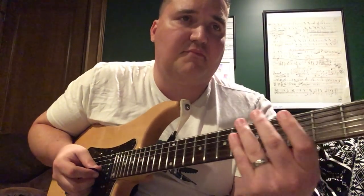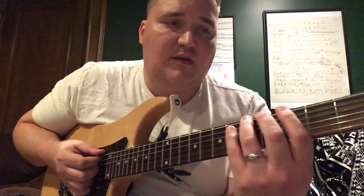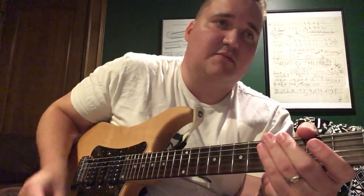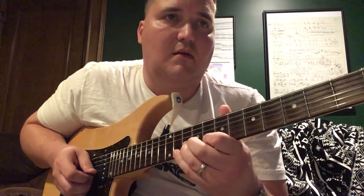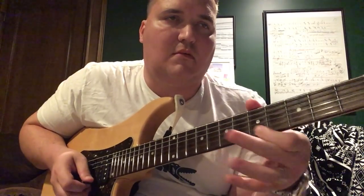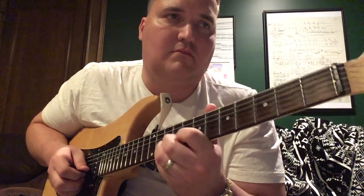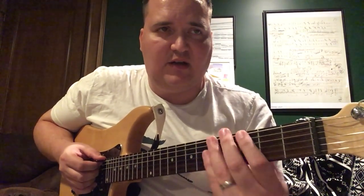Here we go with the next lick. This is from the Tokyo Dream solo — the good one. There are two versions and I think this is from the far superior solo in my humble opinion. Okay, that's pretty easy, and this is once again a very useful, usable lick.